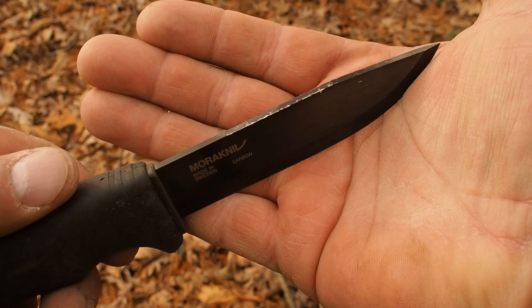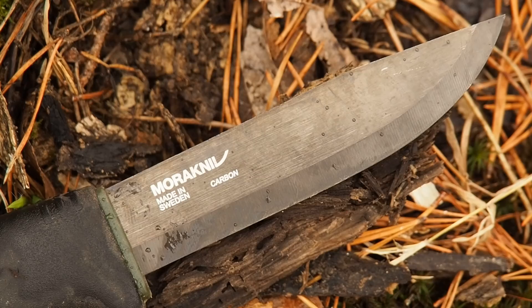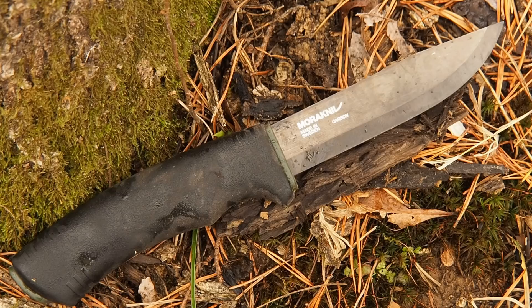The Mora Bushcraft Black has a 4-inch blade with a sharp 90-degree spine where you can process tinder or use it on a ferrocerium rod to get sparks. It has a Scandi grind. The tang passes three-quarter - it's a rat tail, a little bit thinner, and stops about right here. It's a very robust knife and I've seen very few of these actually break. Thirty to thirty-five bucks and you'll be happy. Mora Bushcraft Black.